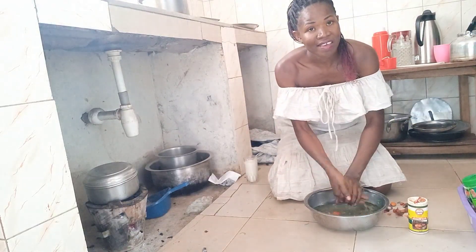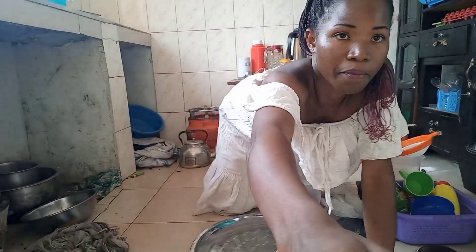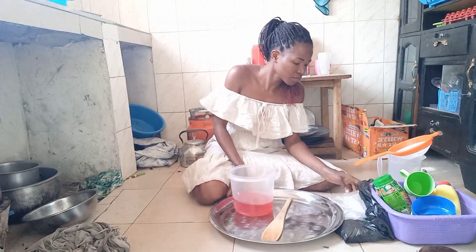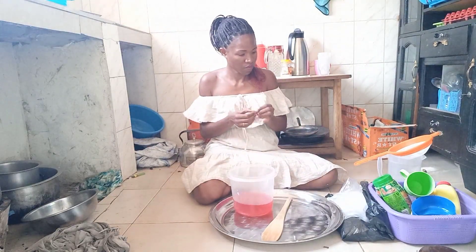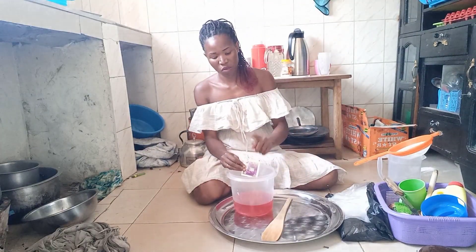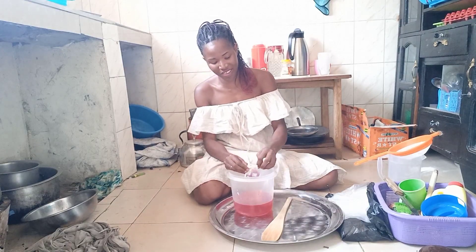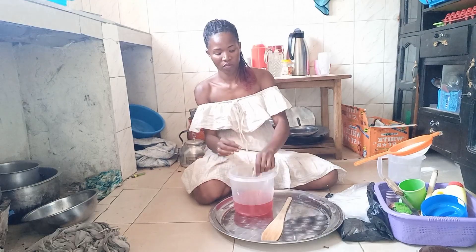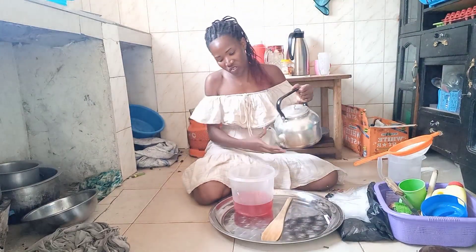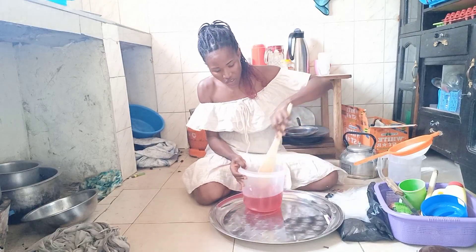Let me wash my hands and then make some juice — I want to make some juice. Let me make this powder, this super drink powder. We have some water here. What I'm going to do is add water of course, but it will be too sweet, and you don't want it to be very sweet.